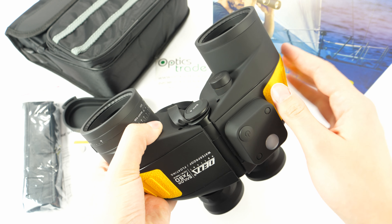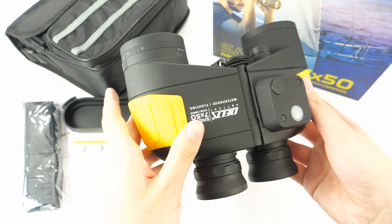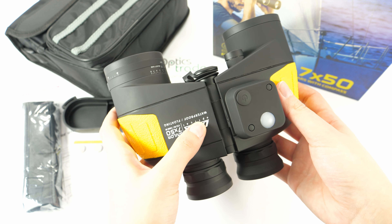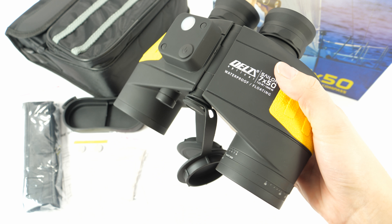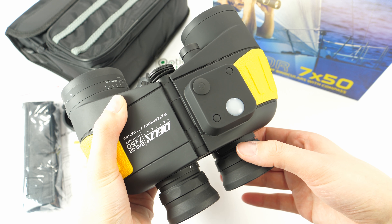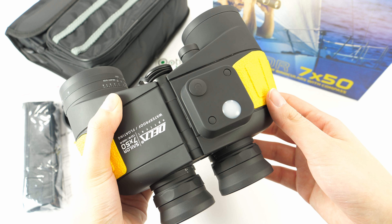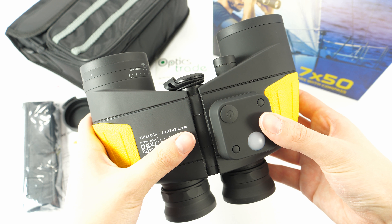They can easily be mounted on a tripod with the tripod-adaptable screw. They are also, as we can see here, fully waterproof. This is also because of the individual focusing they offer, as there is no way that water would get into these binoculars.